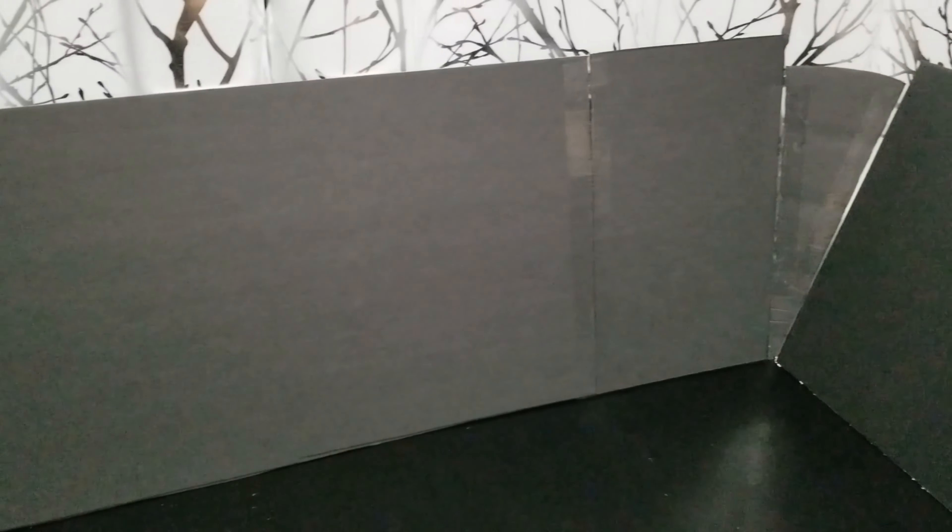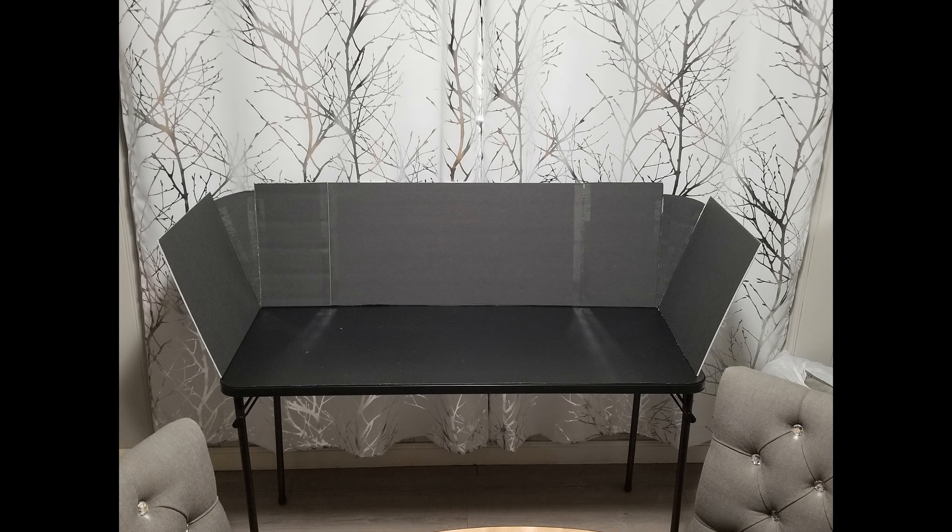Now let's do a dry fit. I taped all of the pieces together using clear packing tape. I normally use packing tape instead of masking tape because it gives a stronger hold on foam board. And this is how our food table looks so far.